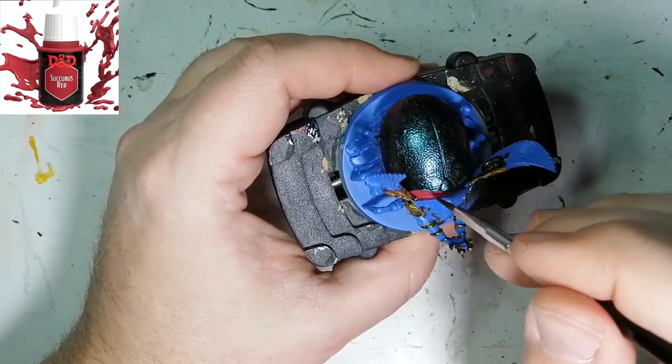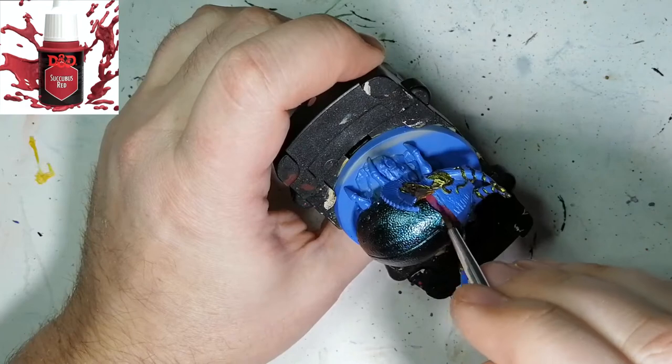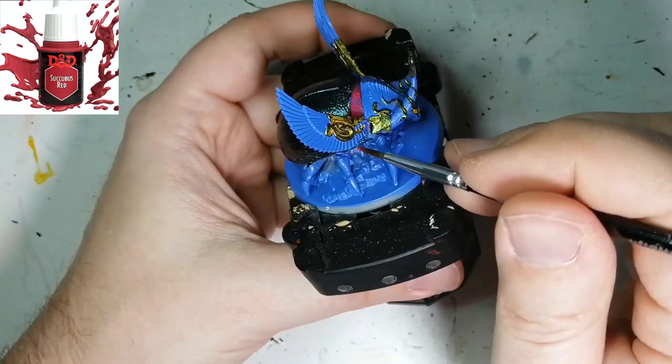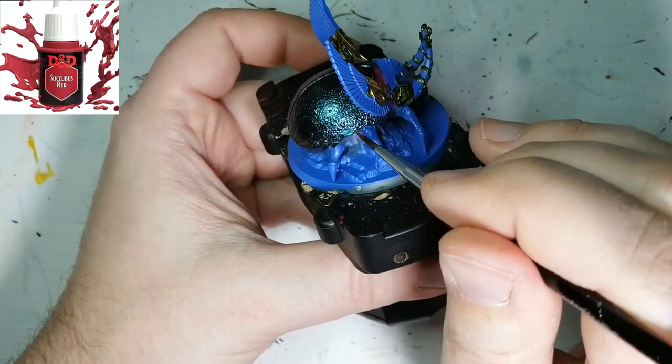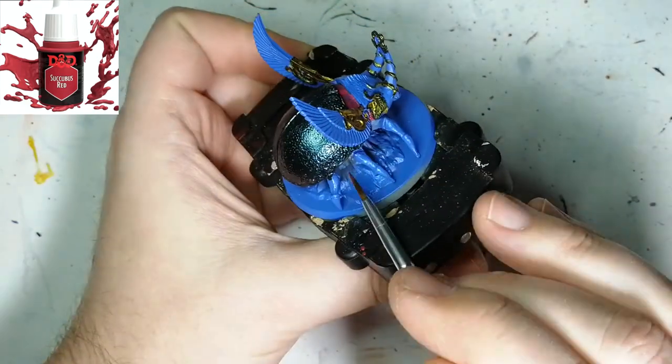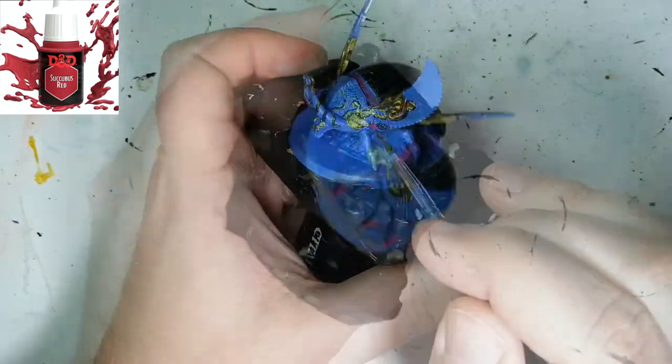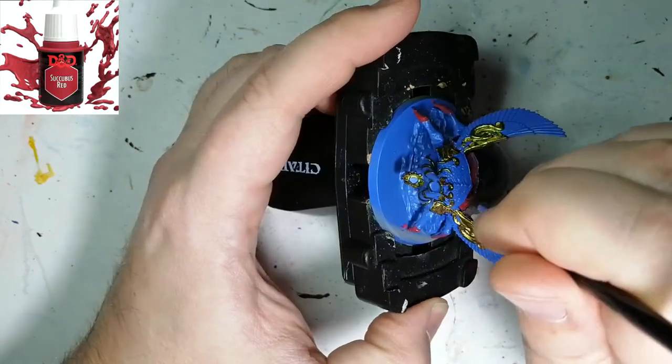Don't forget to comment if you want to keep seeing these Ankh Guardians. I'm going to keep making the videos anyway, but if you just want to see what they look like later on, I can post a video of everything I've painted. Now we're going to be using some Succubus Red — this is just for a part on its neck, a little bit underneath the belly, and parts of the legs as well.